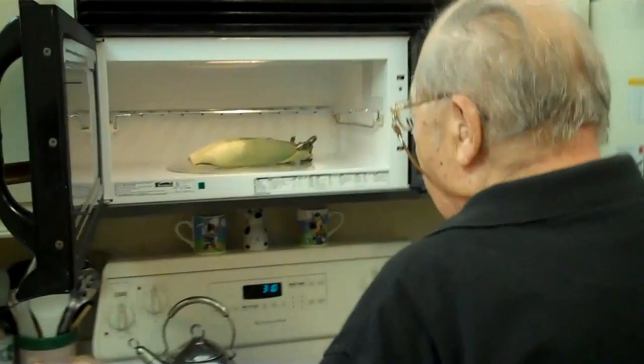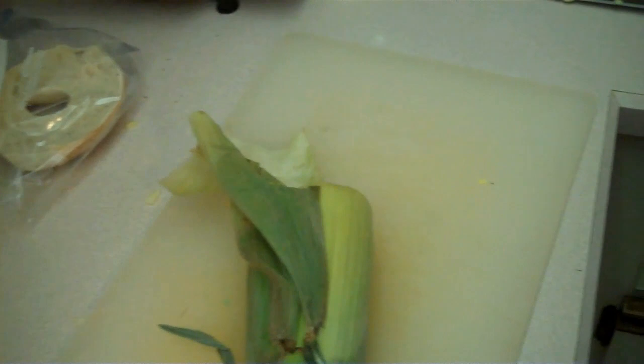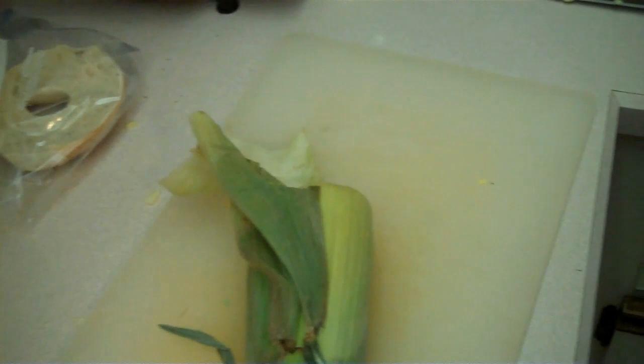The four minutes is now up and you've got to be careful. The corn is very hot. Take it out of the microwave. The trick now is that you must cut at least an inch off the corn itself. When you do that, you grab it by the other end and out comes the corn.